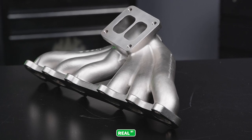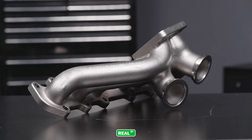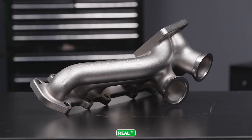By casting the manifolds out of stainless steel, Artec Performance isn't tethered to the same restrictions a fabricator is faced with when building a tubular manifold out of preformed bends. These manifolds are high flow, compact, and easy to work on.